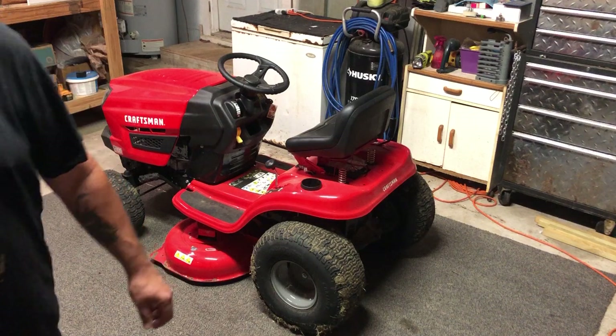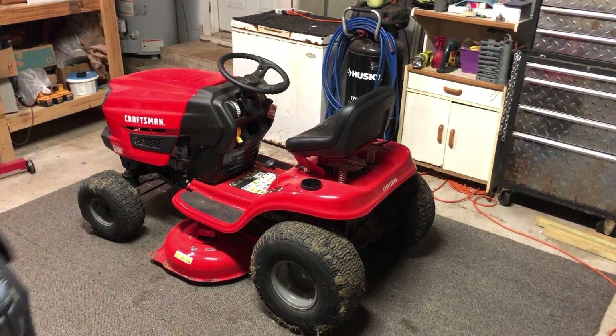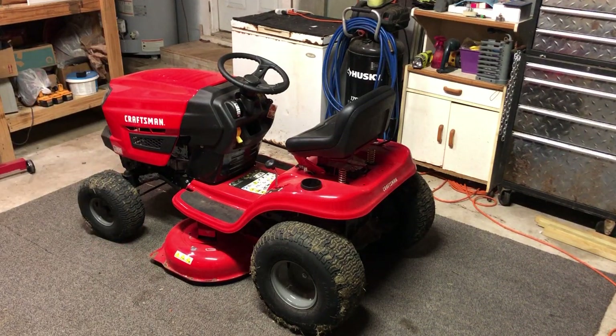It's a very nice lawnmower. I'm very happy with it. Well, that's all I got to say for this one. Catch y'all later — I'll make another one when I can.